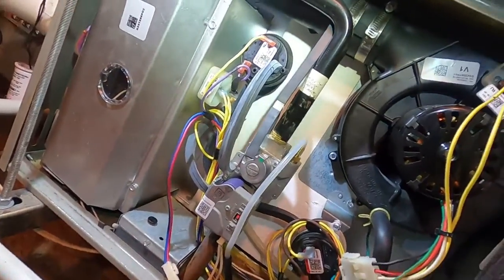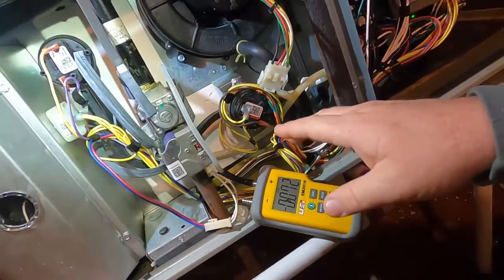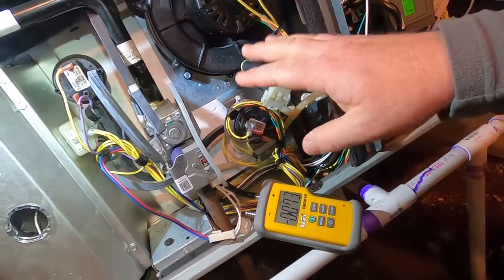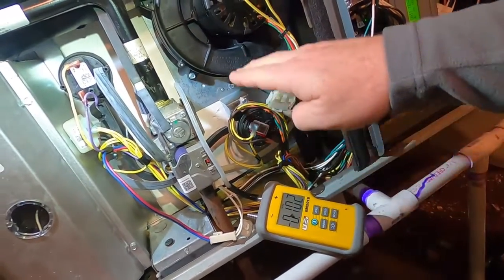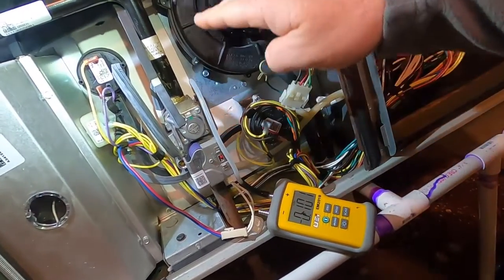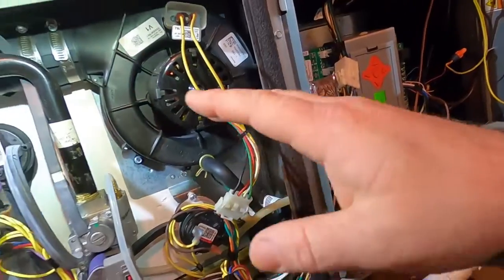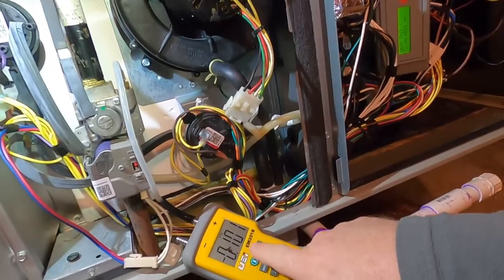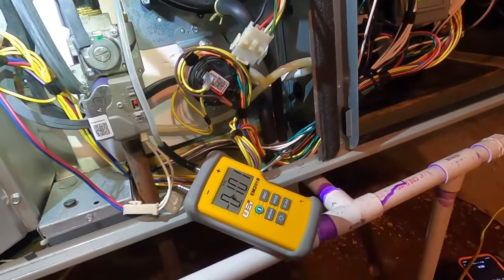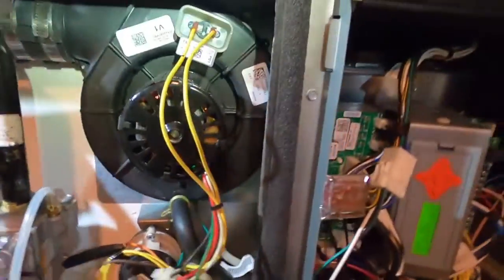Especially on the initial startup of a new unit, it tells you to wait five minutes before you adjust the pressure. What's going to happen is the furnace will range and do a self-test of pressure switches and then ramp up and stabilize. Once stabilized, you come down and adjust your pressure. Let's wait for it to fire off.